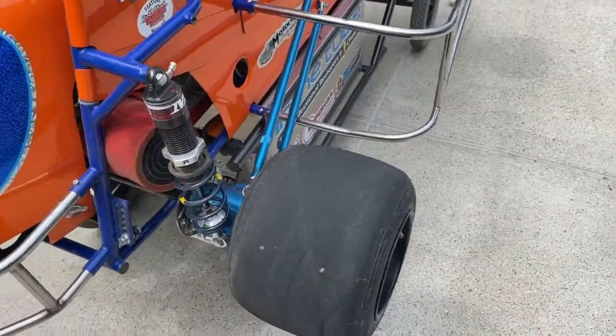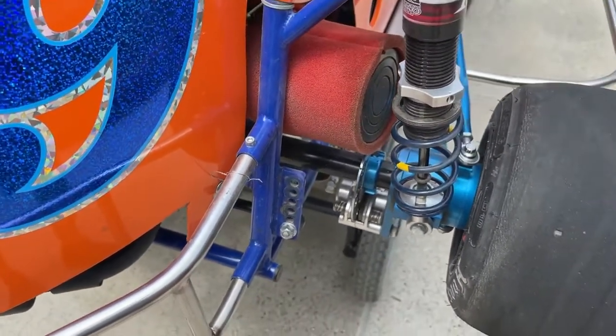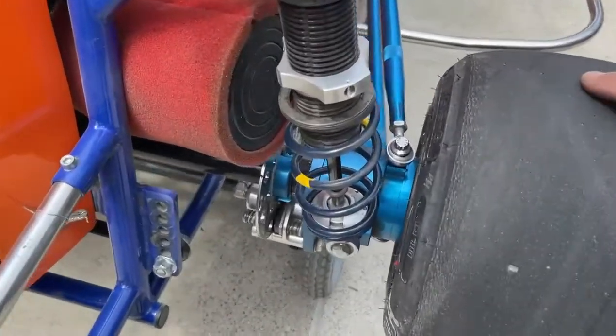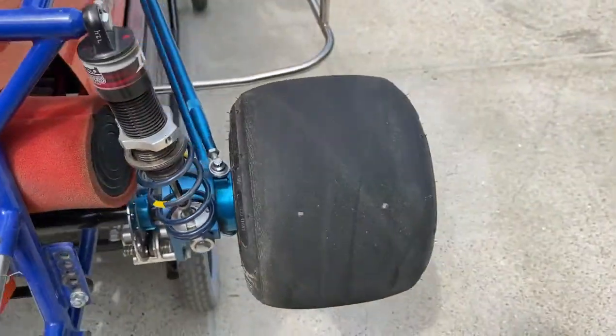Quarter midgets have a rear panhard bar to shift the axle one way or another, and they have a front panhard bar to shift the axle one way or another. You can also space out the right rear tire with the spacers right in there to get more or less grip.